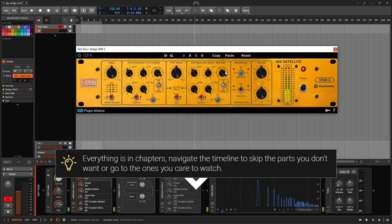Everything is organized in tiny chapters. If you look at the description or the timeline, you can jump to a section or skip the ones you don't want.